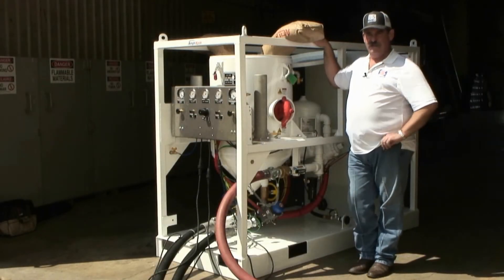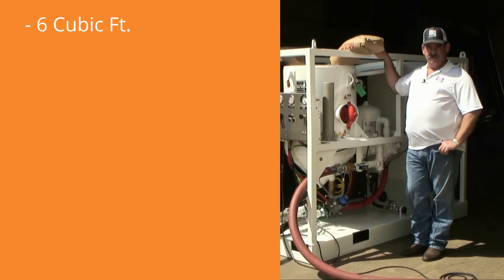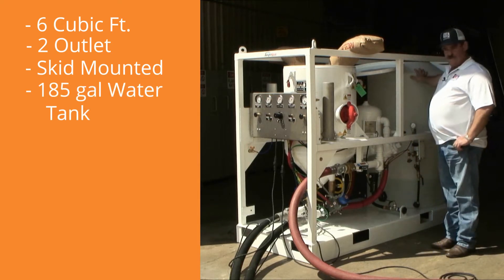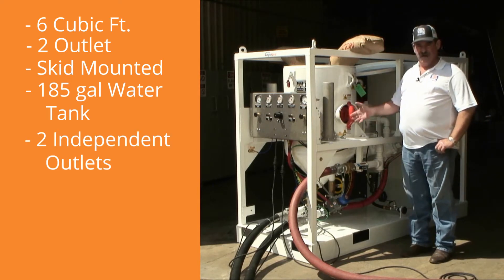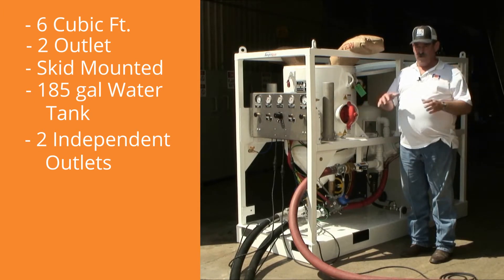This is the Schmidt Amphiblast. This unit is capable of blasting dry, and it also gives you the ability to blast wet. This specific unit is a six cubic foot two-outlet Amphiblast skid that comes with an integral 185 gallon water tank. The unit is capable of blasting with two outlets — either both dry, both wet, or either or.